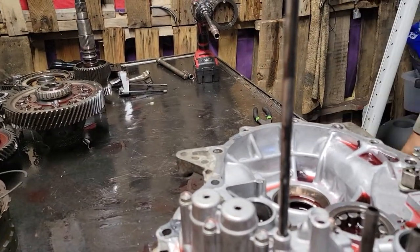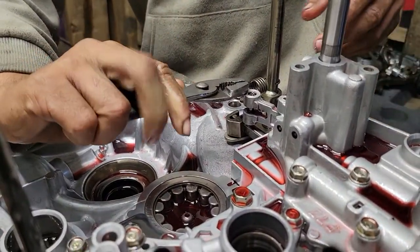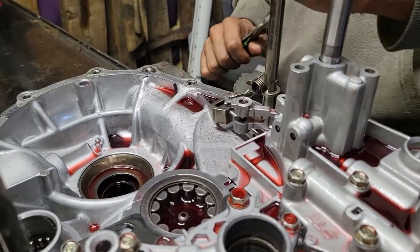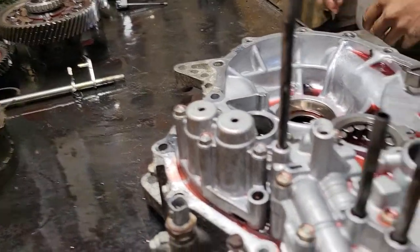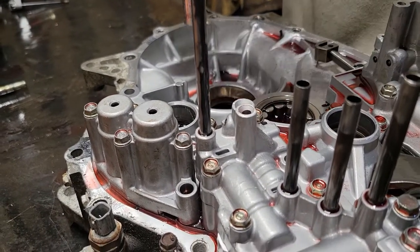First up, take the differential and set it out of the way. Take this spring off right here, and this spring right here. The shifter — you can take it off anytime you want. You can take it out when you're getting the clutches off. Set it to the side. Take a 10mm socket; it doesn't have to be an impact gun.